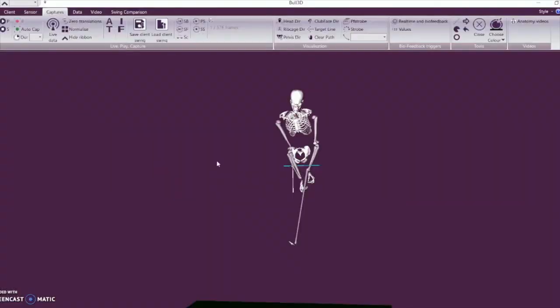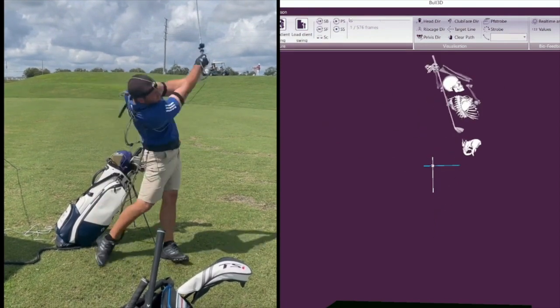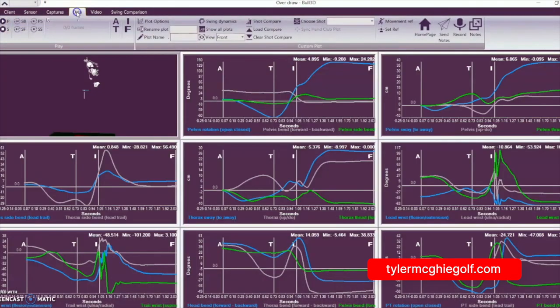This is Frank's 3D — this is what we started with once I got his goals and what he was looking to do. If we look at the first swing, you can sort of see the overall motion. Looking at the data more specifically, a couple of things stood out, and I always start with the address first. If the address is off, you're going to see compensation somewhere else.